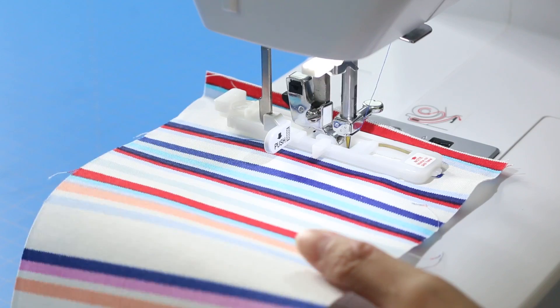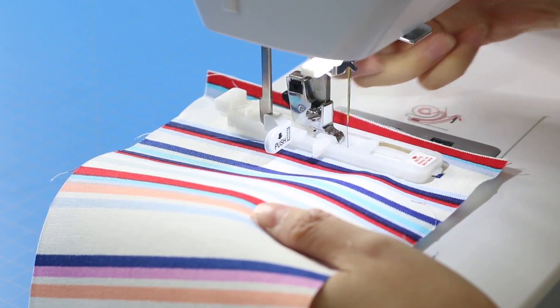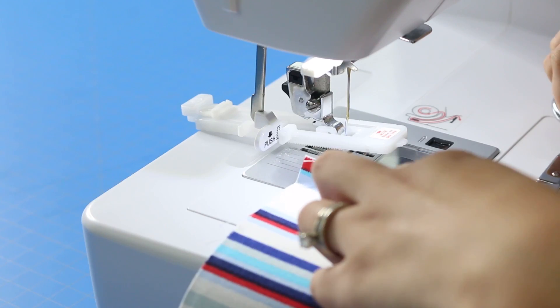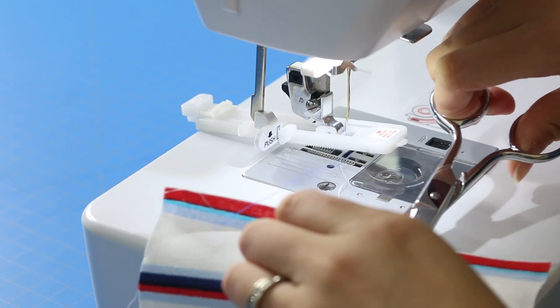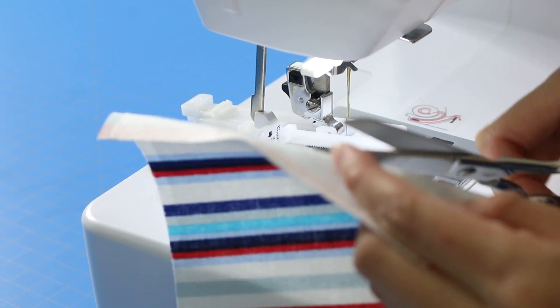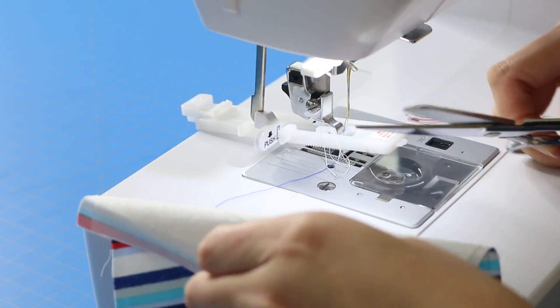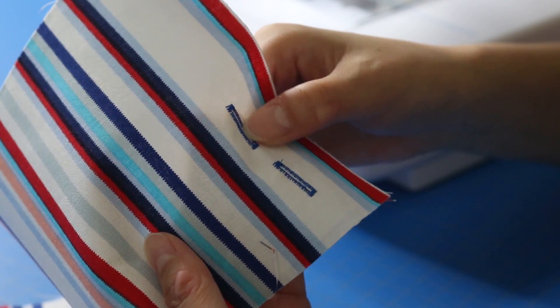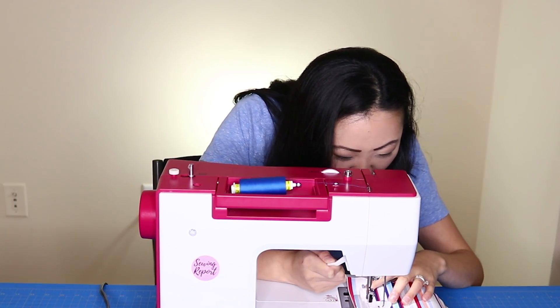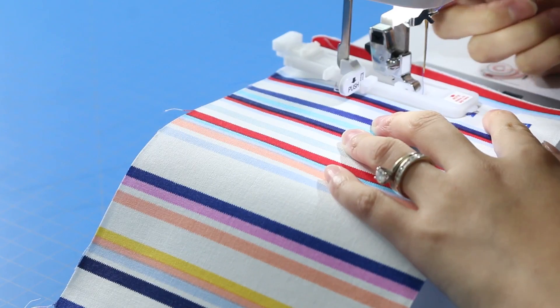Here's our buttonhole. Let's take this out and trim off the threads. This second buttonhole attempt definitely worked out better, although my line is a little to the right.